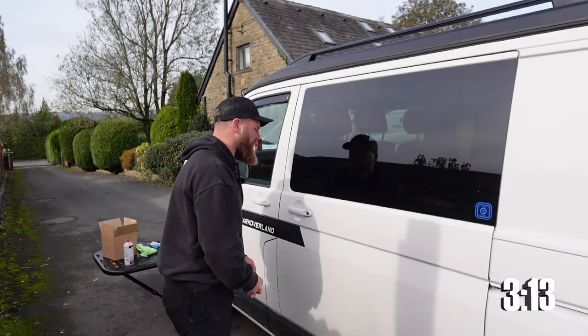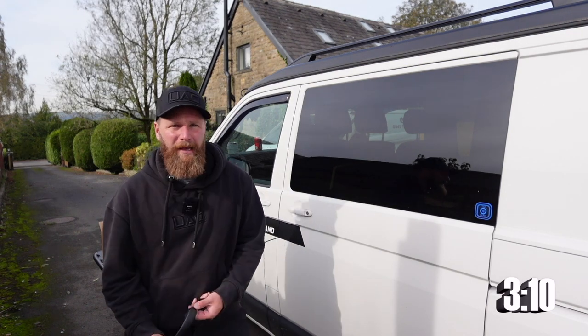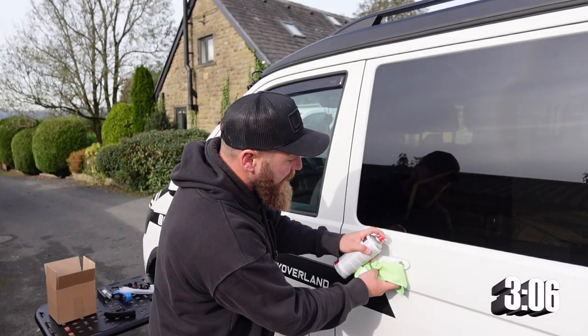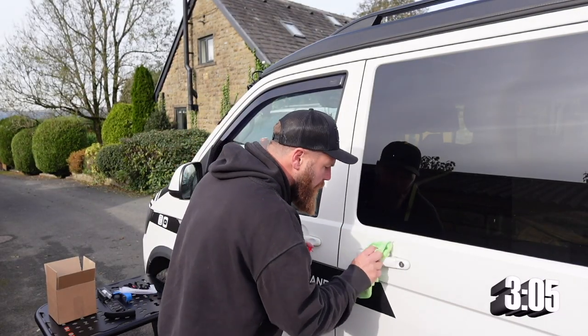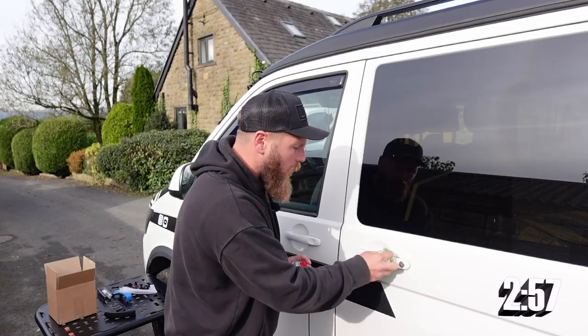Credit where credit's due — number three on the list is my mother's idea in fact. Every single week my mother says to me: are you going to make the handles on your van black? Well yes I am. Parts and brake cleaner — clean the handles. This is once again in a bid to break up the white and remove the chrome, which is a massive irony because when you buy a Highline it's the colour-coded bits you're paying for, but if you're going full swamper mode you want to break up that white.